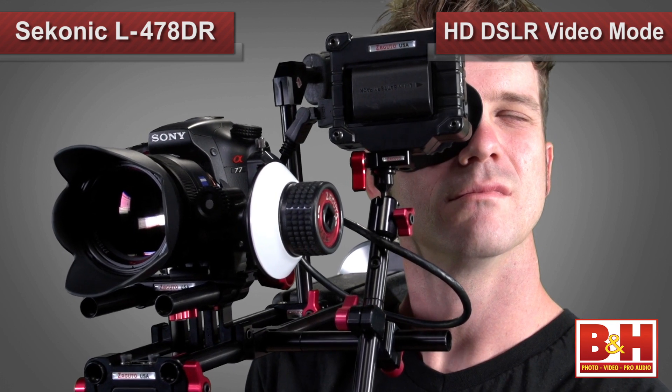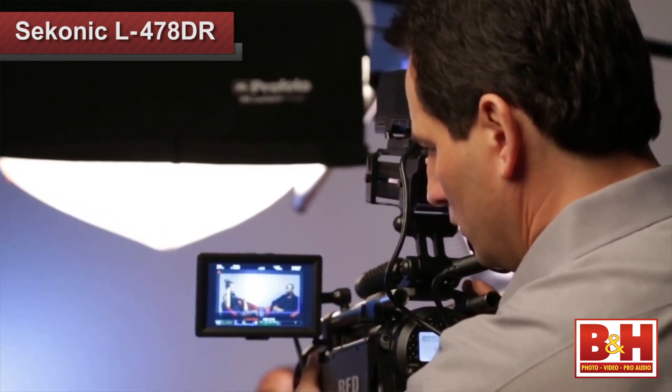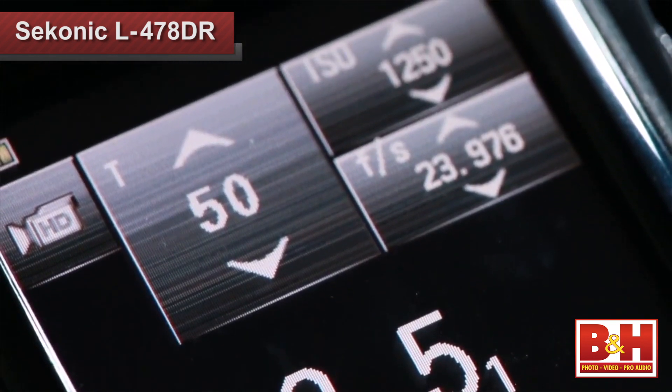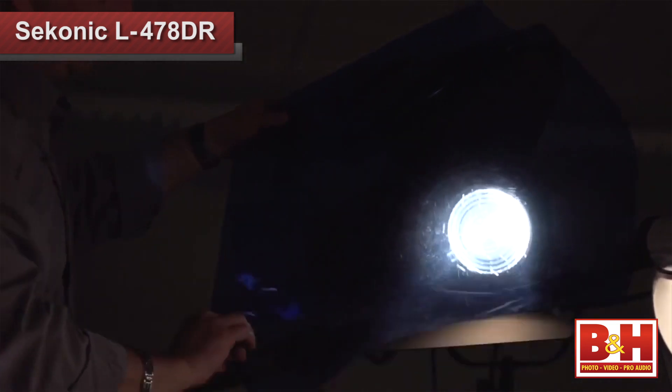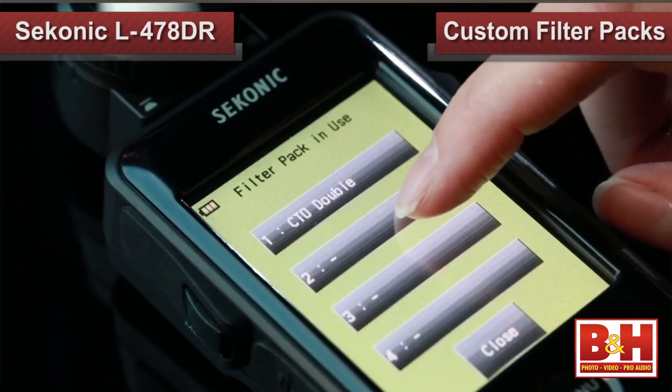When it comes to video lighting, the L478DR helps videographers with a mode for digital cine cameras and a separate mode for HD DSLR video. In cine camera mode it handles various shutter angles and frame rates, and in HD cine mode it understands the frame rates of today's DSLR cameras. You can also use the L478DR's ability to understand and compensate for filters — whether they're on the lens, on the lamp, or both — and you can even create your own custom filter packs.